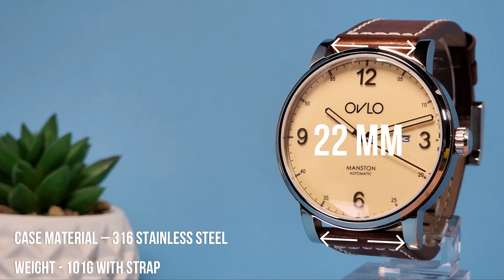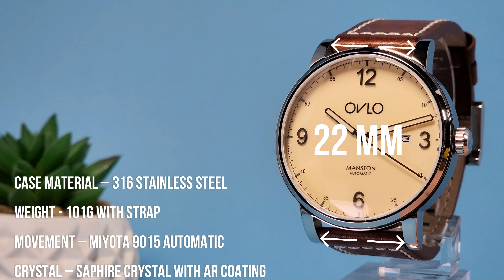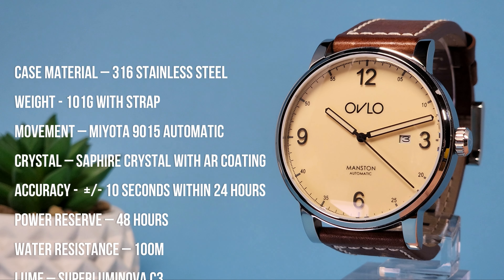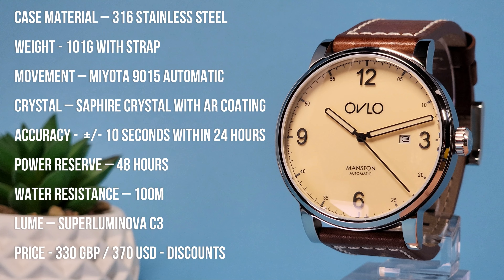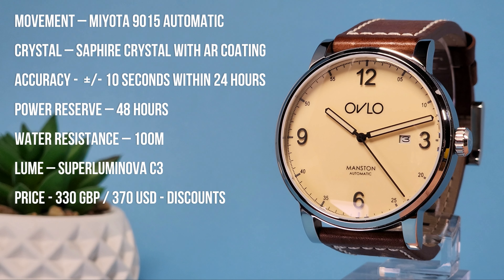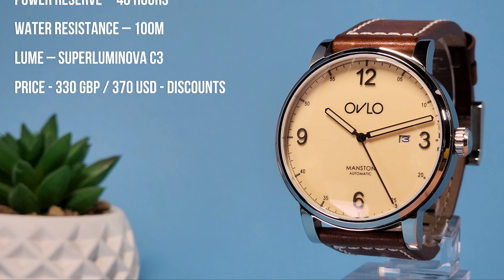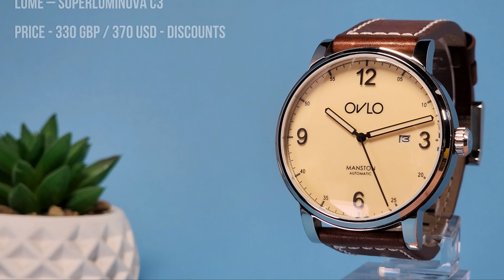The case is 316L steel. It's got a Miyota 9015 automatic under the hood, which is great. That is a reliable high-beat movement, which is easy to replace should there be any issues with it. The crystal is sapphire with AR coating, and it's got 100 meters of water resistance, which I think is pretty good.